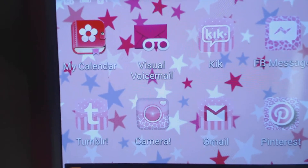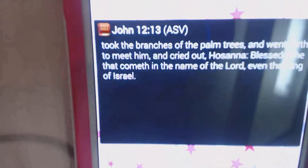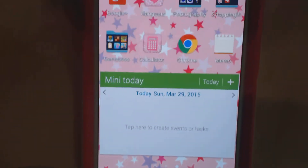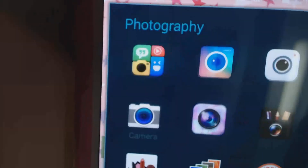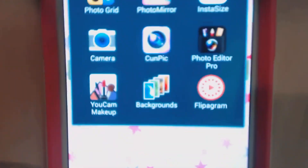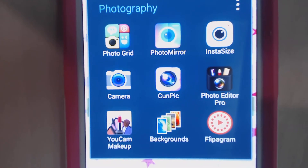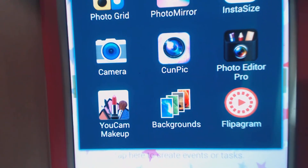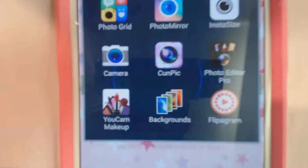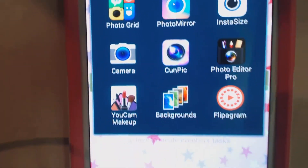I have Kik, Facebook Messenger, Tumblr, Camera, Gmail, and Pinterest. Then I have a Bible widget. On the next page I have Google+, Hangouts, and my Photography folder — which includes Photo Grid, Photo Mirror, Insta Size, Camera, Photo Editor Pro, You Can Makeup, a Backgrounds app, and Flipgram, which I downloaded to make some photo stories.